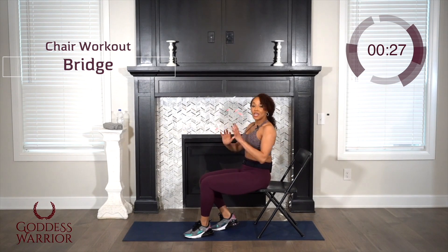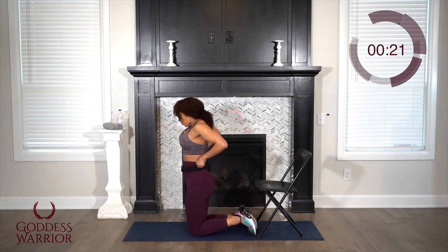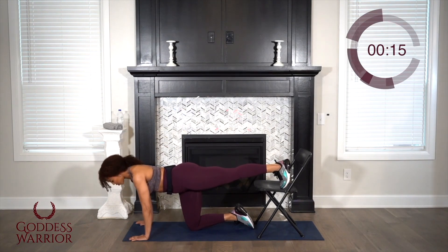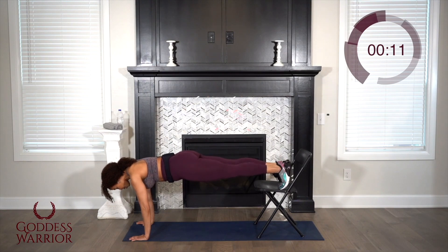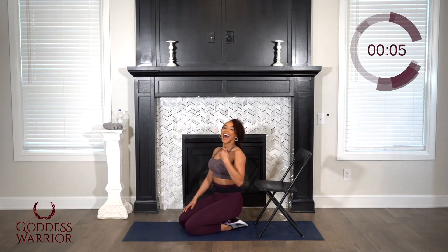This next one: if you need to keep your feet on the floor, please do. I'm going to do one of the more complicated planks with the feet in the chair, but do what you're ready for — just make sure you don't kick the chair over. We're going to hold it for 30 seconds. Get your mind right for this one.